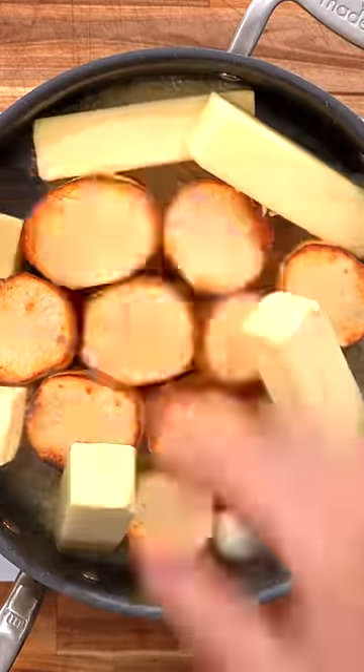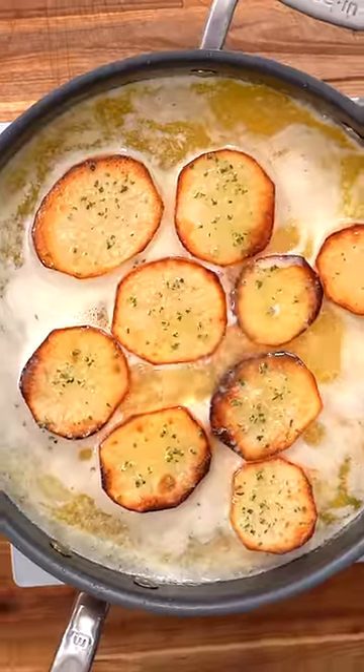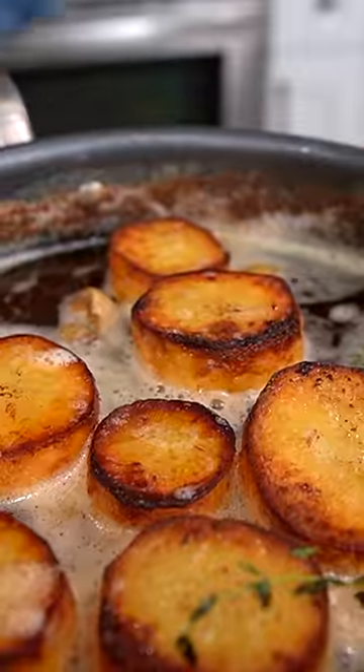Now turn that heat down to medium-low and just let these things simmer away in that hot, foaming butter. Just make sure you flip them over every 15 minutes so they cook and brown evenly.